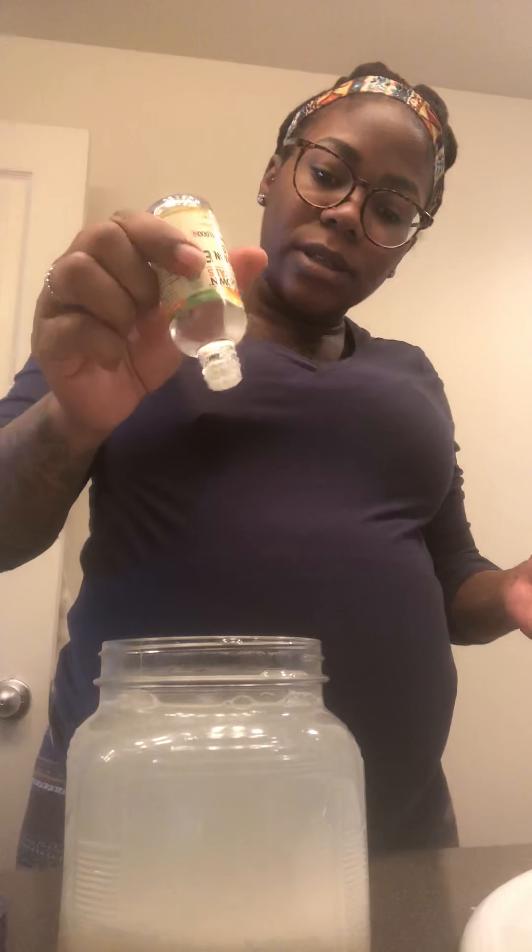And then add my oils to it — water and oils — and let it go ahead and ferment. So this is how it looks.